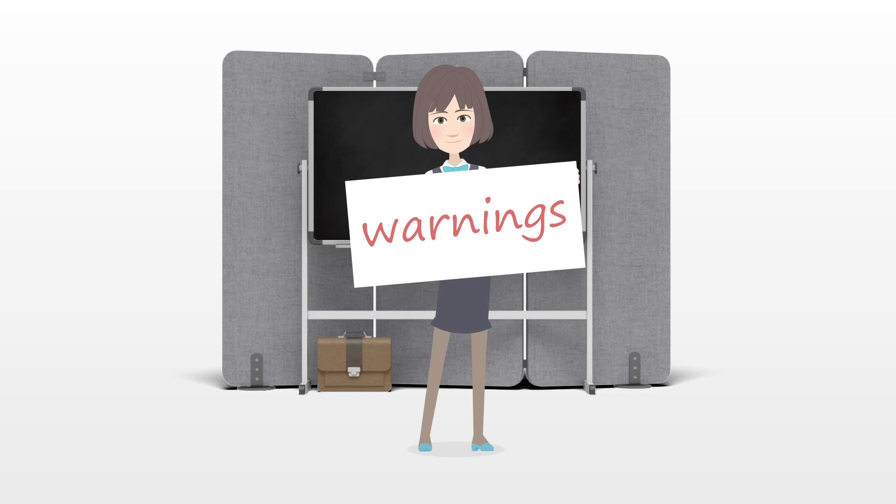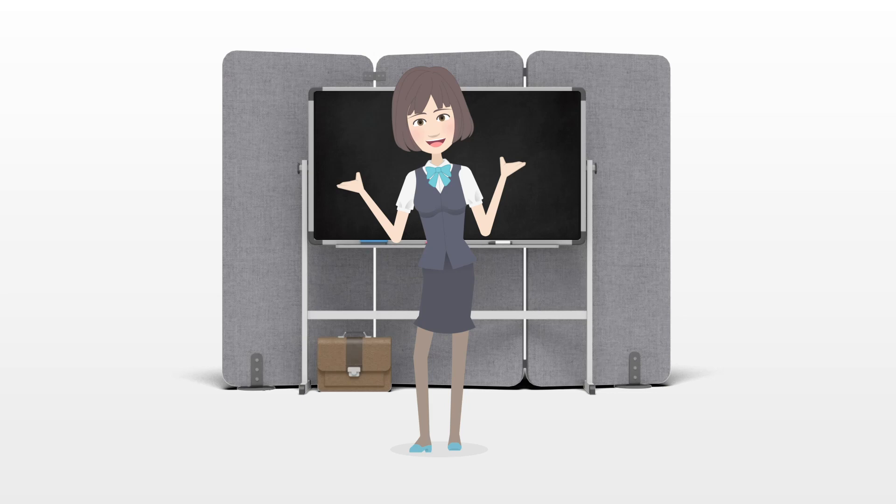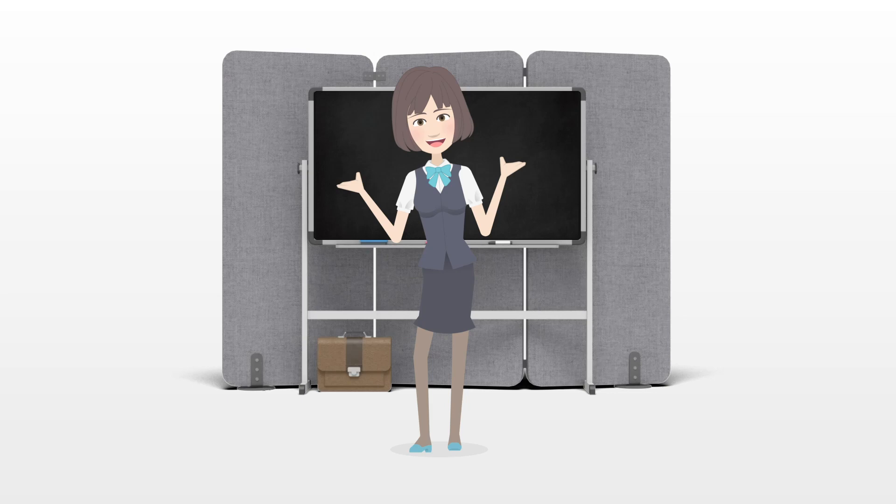Warnings: Miniature roses are frequently bothered by garden pests such as white flies, spider mites, chafers, and thrips. Inspect the plants regularly and spray them with a soap or vinegar solution if needed.